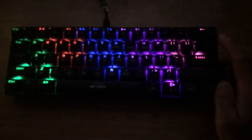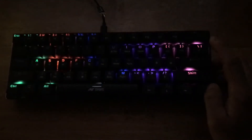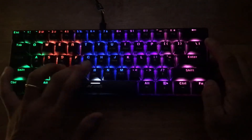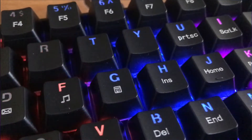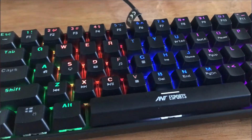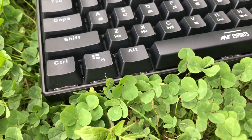This keyboard works for both Mac and Windows operating systems and has zero latency keystrokes. It is not musical — when you hit the keys, there is no music, only the mechanical keystroke sound, which is very pleasing to type on. This keyboard is from a brand called Ant Esports and is primarily a gaming keyboard, but you can also use it for non-gaming purposes at office or home.